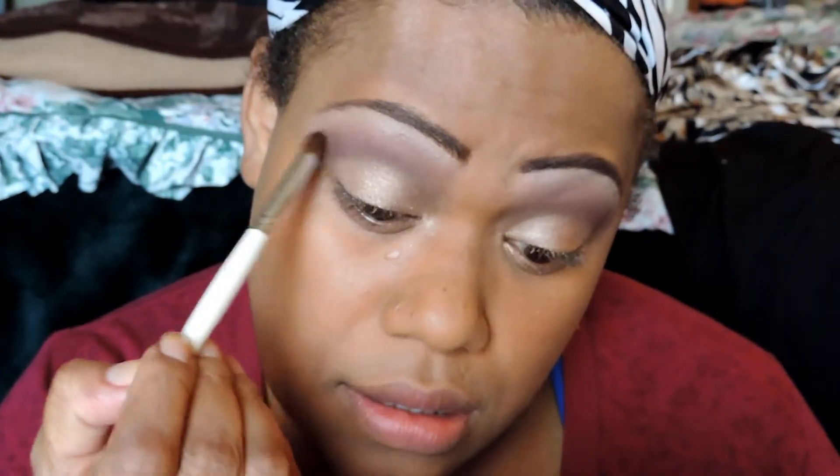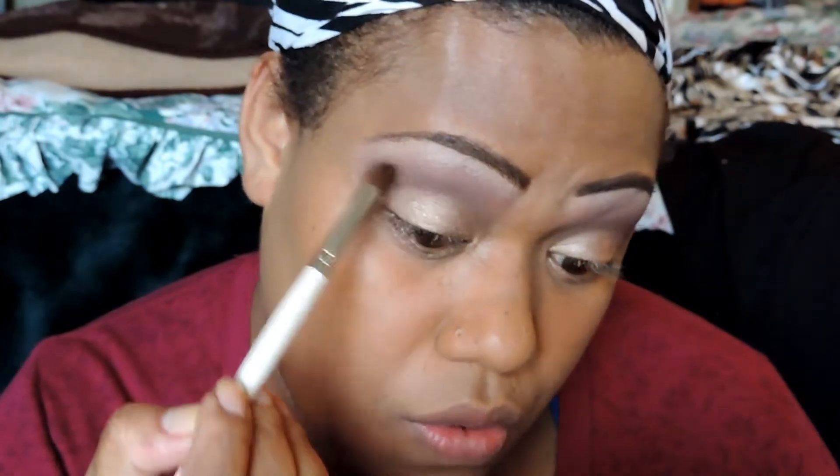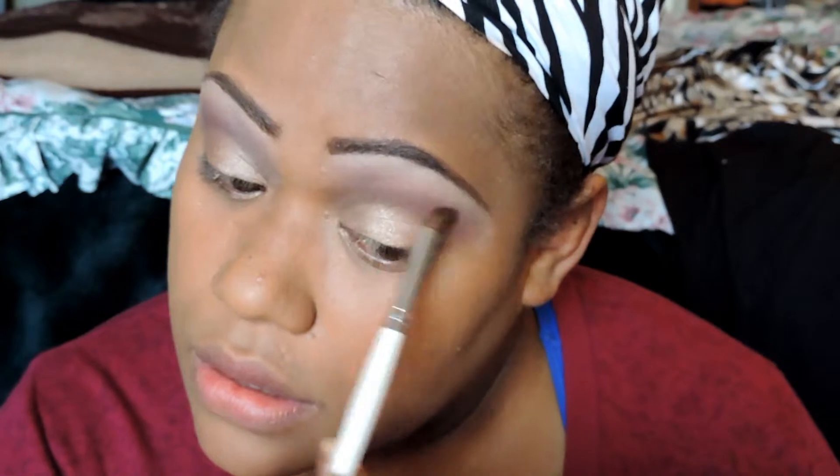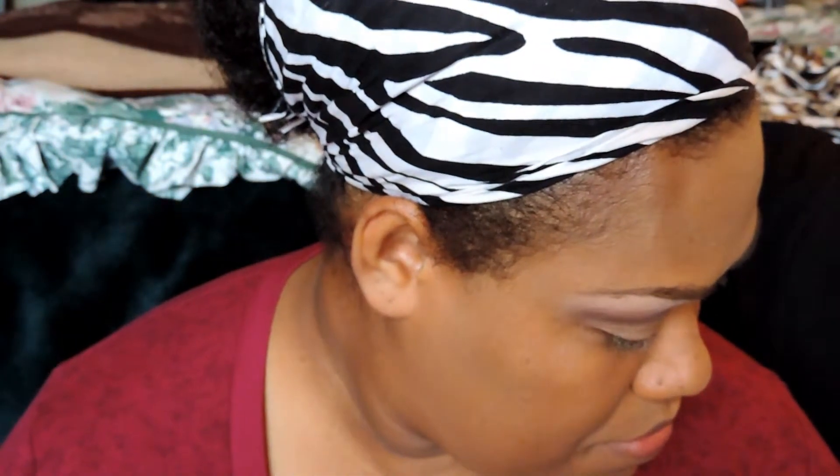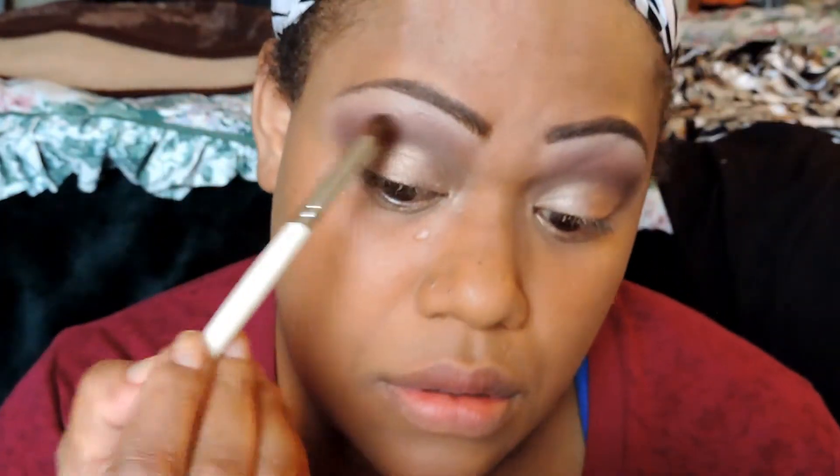With my blending brush, I'm just going to blend the colors from my outer corner. Then I'm going to go in with my eyeliner. It's nothing too crazy — it's very natural. This is my natural color palette.